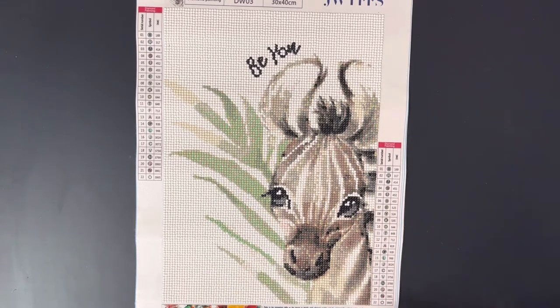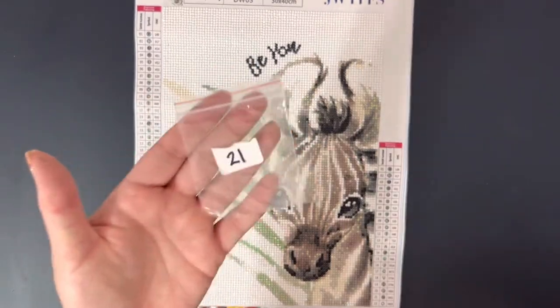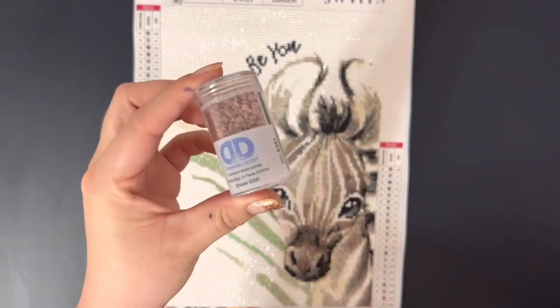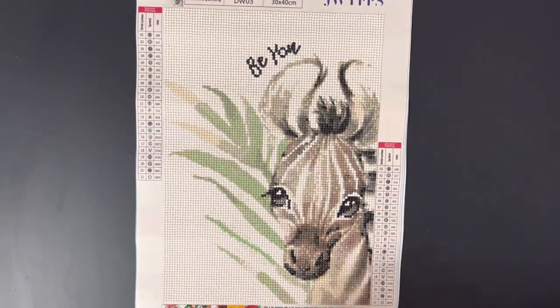I did run out of one color. This was color 21, which was the DMC 3861, and I had to go pick up some diamond dot drills for that. I did run out of that down here towards the bottom, so that is something to note.